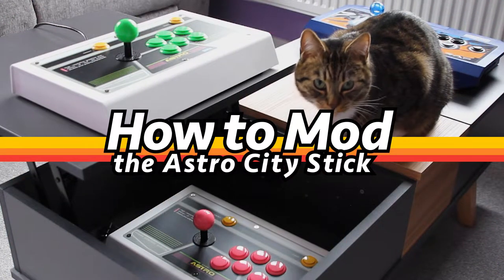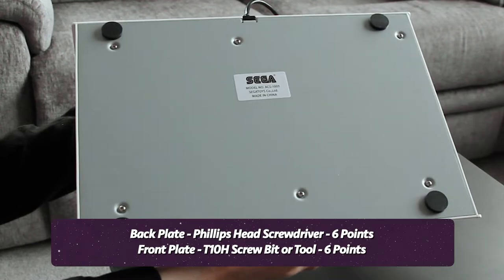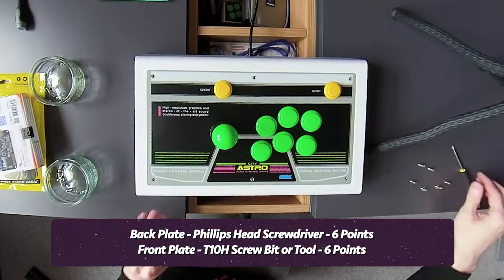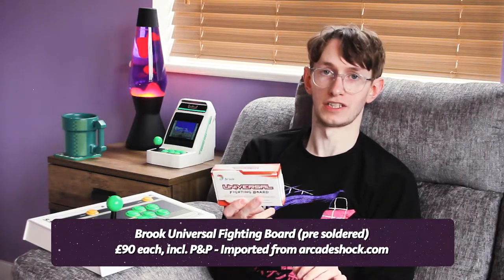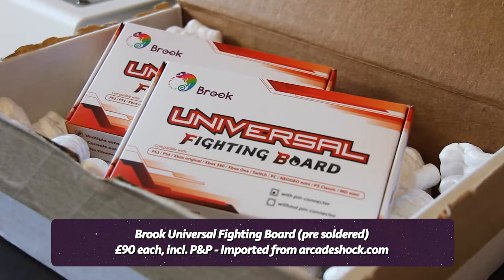So what do you actually need to do to modify this stick? Getting inside is actually really easy. The back plate comes off with a simple Phillips head screwdriver, and the front plate comes off with a T10H screw bit — very easy to get hold of. Assuming you want to open this up to all of your consoles, you'll need to get a Brook Universal Fighting Board. This is also quite expensive, costing about £90 each, but it will give your stick functionality with all major consoles and PC.